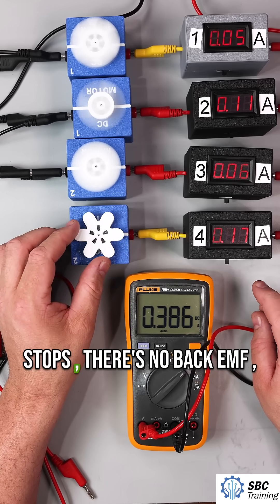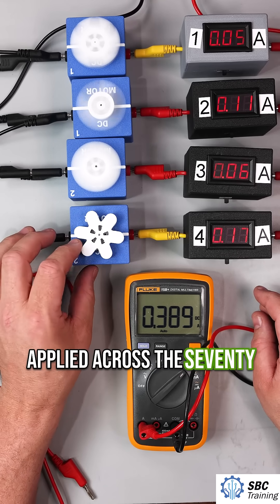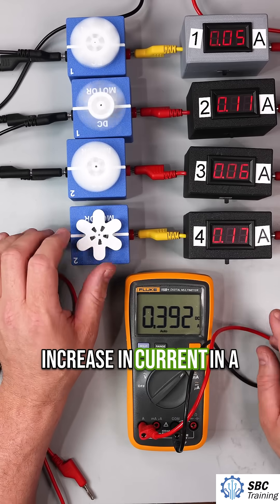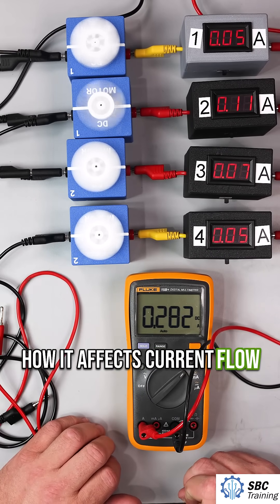When the motor stops, there's no back EMF, so the full five volts is applied across the 70 ohm winding, causing this increase in current. In a coming video, we'll look at an oscilloscope to better visualize this back EMF and how it affects current flow.